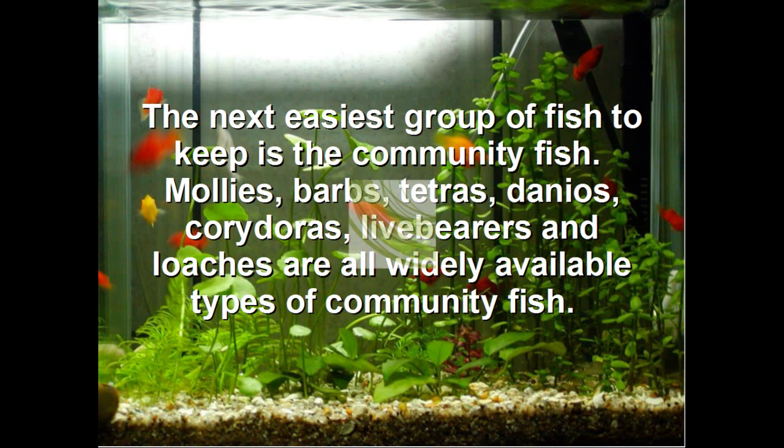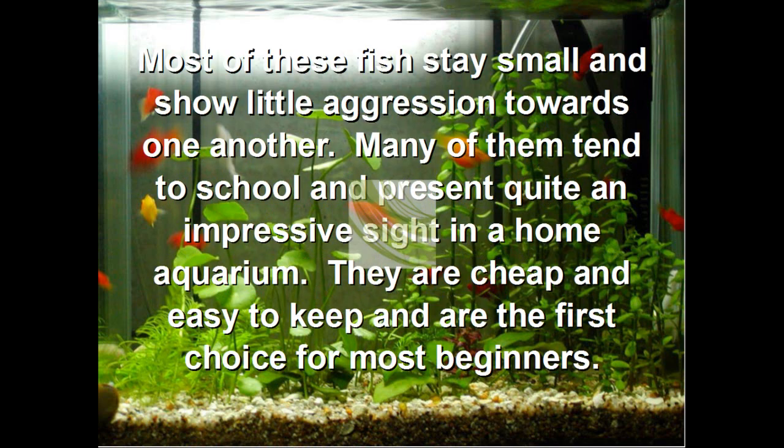The next easiest group of fish to keep is the community fish: mollies, barbs, tetras, danios, corydoras, livebearers, and hi-fin loaches. All are widely available and types of common fish. Most of these fish stay small and show little aggression towards one another. Many of them tend to school and present quite an impressive sight in a home aquarium. They are cheap and easy and are the first choice for most beginners.